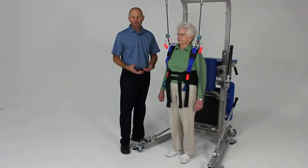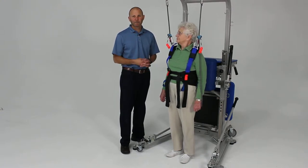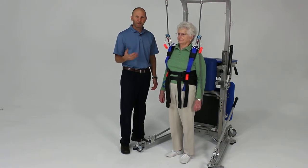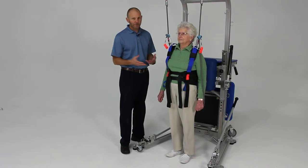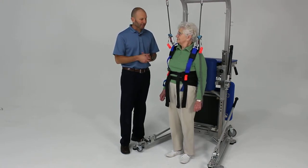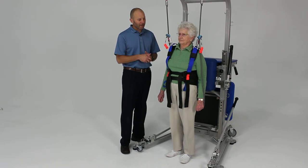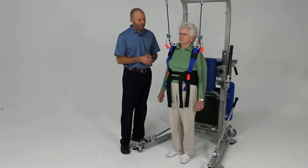I'd like to cover some of what we call level three balance activities, which fall into the category of reactive balance control or postural control. Reactive postural control involves responding to unanticipated challenges to your balance — like if somebody knocks you over in a grocery store, or you slip and trip unexpectedly. Research is showing these activities provide some of the strongest and fastest benefits you can gain from balance training.